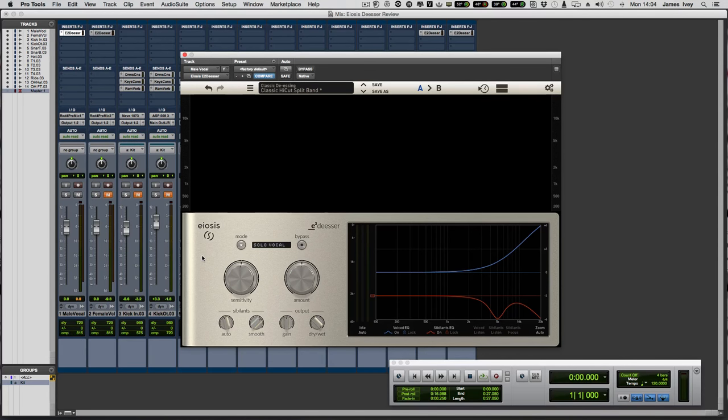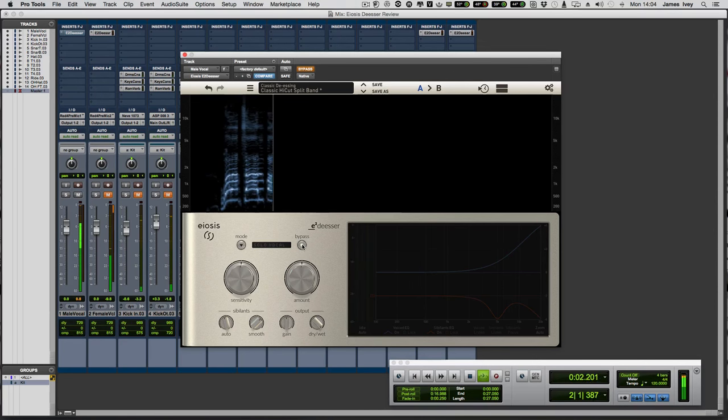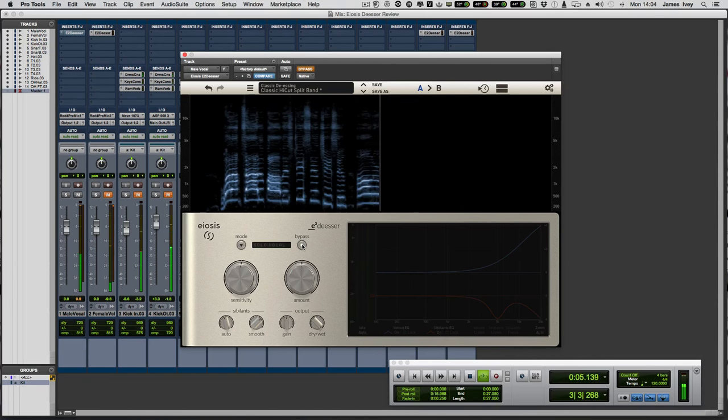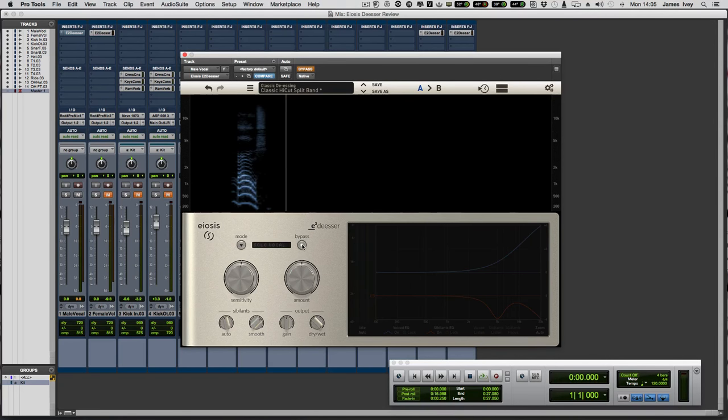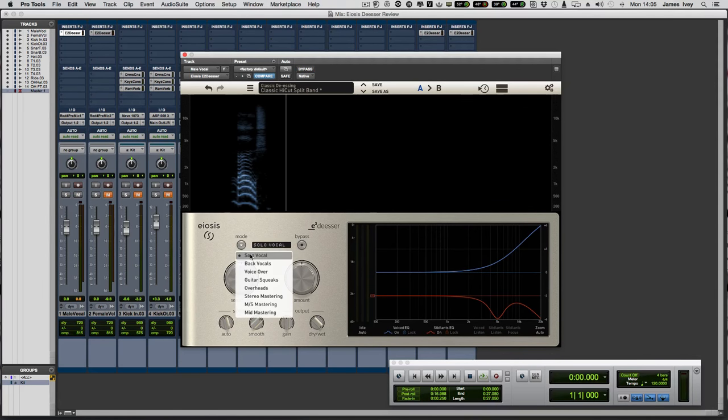So enough talk — let's get on with it. I've got a male and female vocal track to listen to, and an entire drum kit. Let's start with the male vocal. This is bypassed. [Bypassed vocal playback: 'Well, I'm tired of all this chasing, chasing all around the house. Children know this game, they call it cat or mouse.'] You can hear there's quite a lot of sibilants in some of those words — 'house', 'mouse'. So let's knock this in, set it on solo vocal, and start with a classic de-esser.